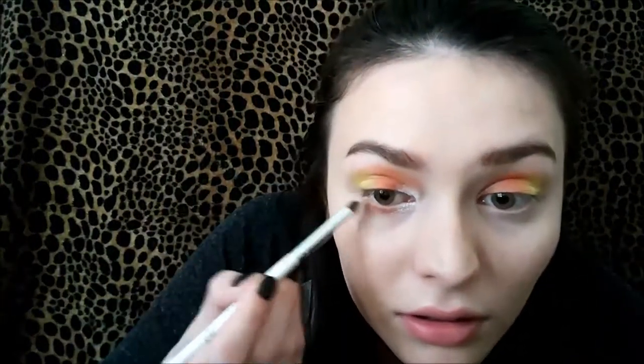We are going to take that confetti eyeshadow and put it onto the inner corner of the eyelid and also up onto the orange. Next I'm gonna take that orange shade again and add some to the lower lash line. Then we're doing the exact same thing with the yellow along the lower lash line.